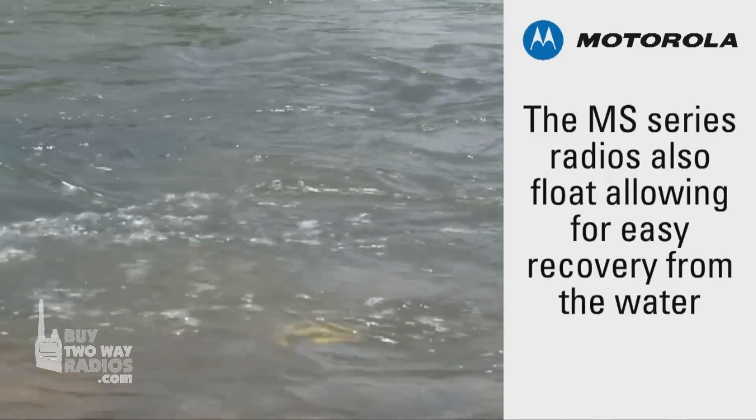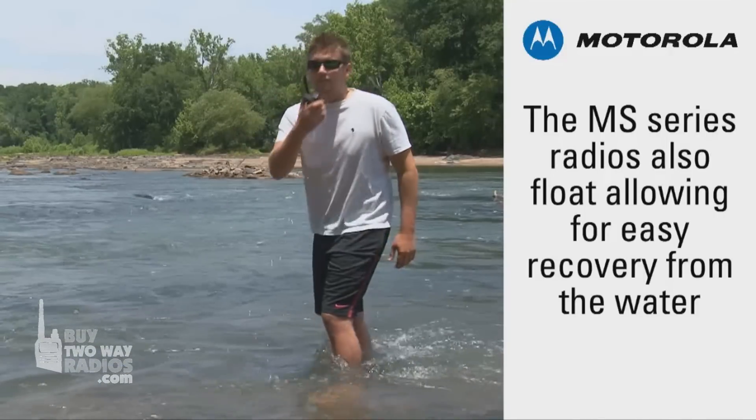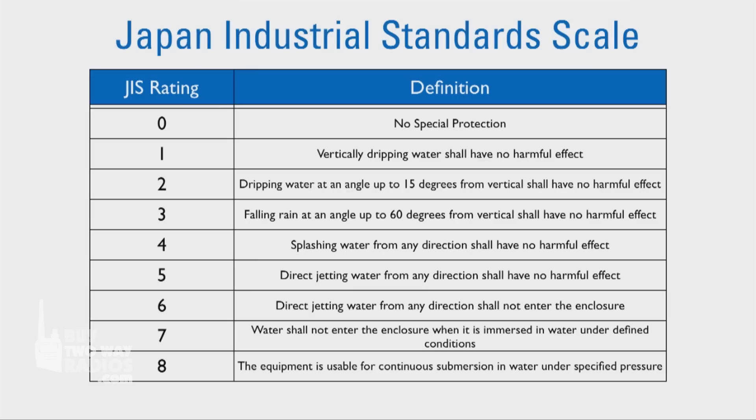In addition, this radio floats, allowing for easy recovery from the water. Other brands of two-way radios may use the Japanese Industrial Standards, or JIS scale, which measures water resistance on a scale from 0 to 8.